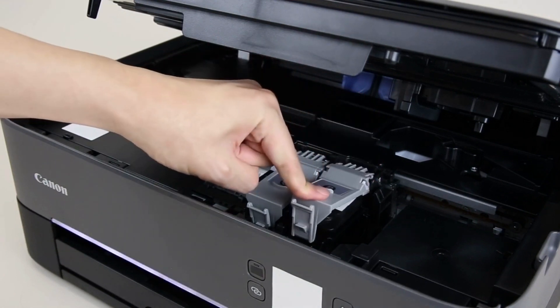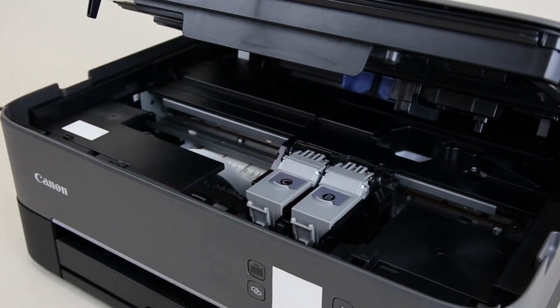Confirm the fine ink cartridges are properly installed. If the fine cartridges are not properly installed, reinstall them.